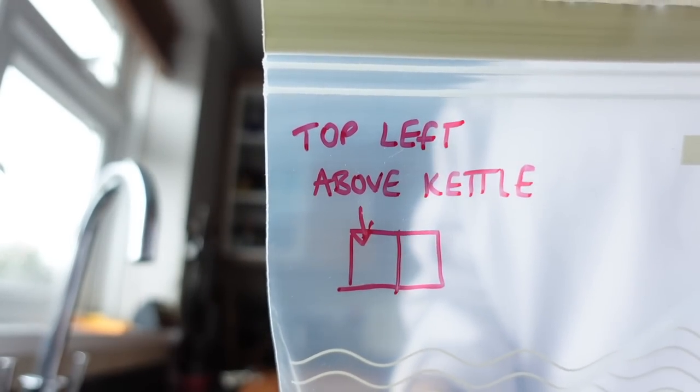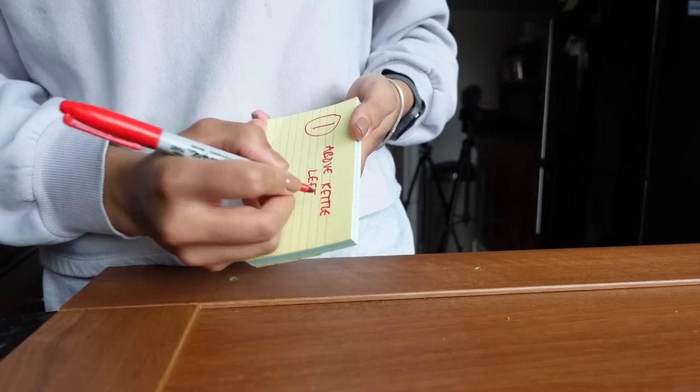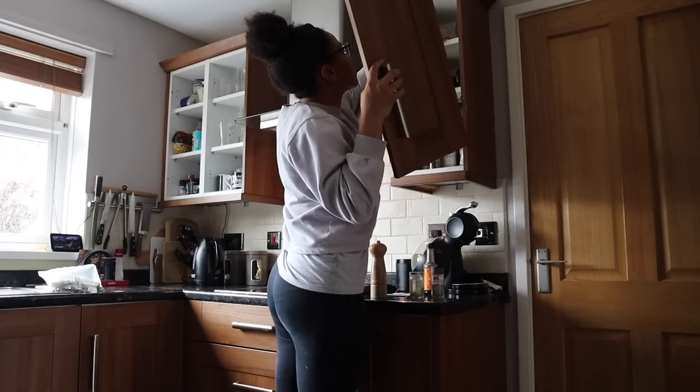This tip is going to make your life easier. Label a sandwich bag with a number and description of where the door is from, pop the hardware in there, and then pop a description onto the door itself. This is going to make it seamless when you come to put the doors back on at the end.